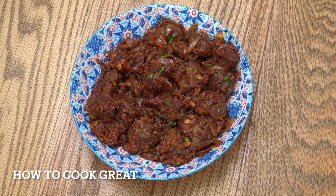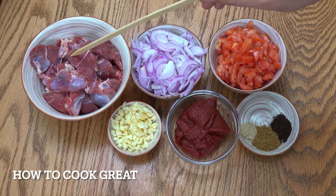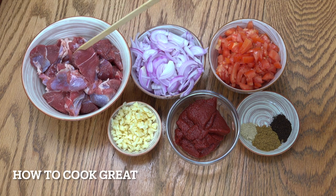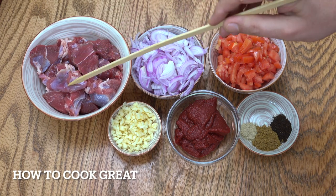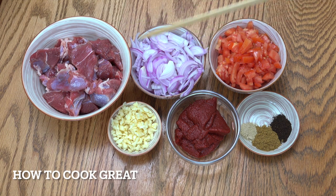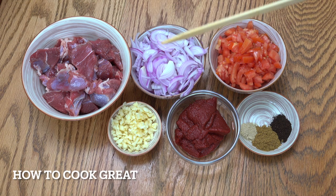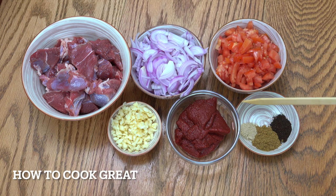I've got some beef here - about one kg or a couple of pounds of beef. It's quite good quality, there's no bone in there, just cubed meat. One decent sized onion sliced, two tomatoes cut nice and small - try and use a nice ripe tomato. Two tablespoons of garlic chopped, 135 grams or one of those little tetra packs of tomato paste.